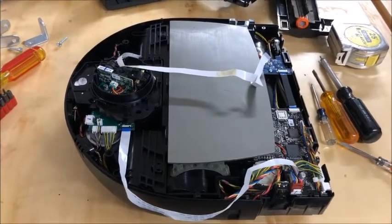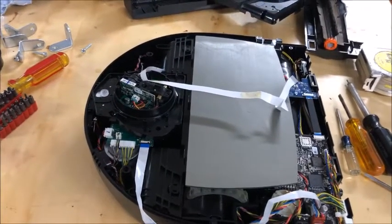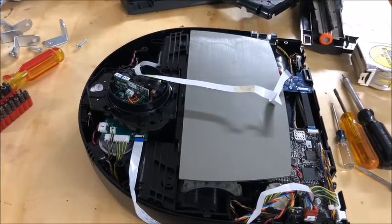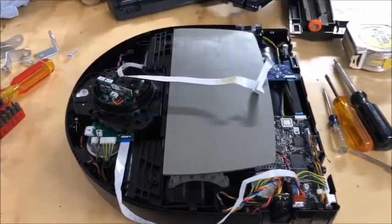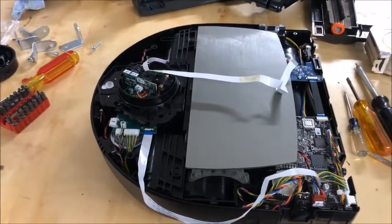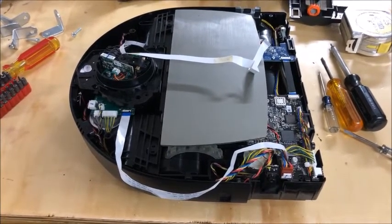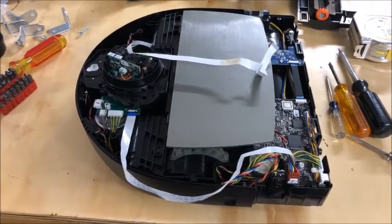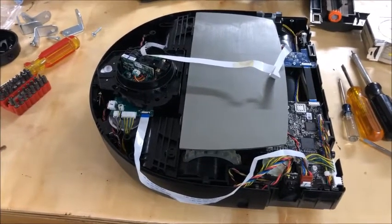Hello everyone. I wanted to do a follow-up video to the one on my channel regarding the Anito D7 robot vacuum — the continuing saga of this thing that sometimes works and sometimes doesn't. If you go back to my previous video, you'll see the problem I had was the vacuum going out and stopping, then going back to its base. I reached out to Anito at that time and they said it needs to be in an open space with 10 feet visibility at all times to the base.